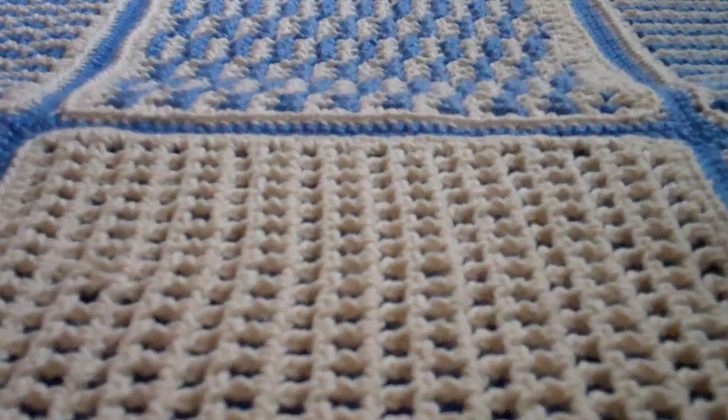Interlocking Crochet. What is interlocking crochet? It's taking two meshes and working both of these filet meshes together using various stitches, such as the front stitch and the back stitch, to create designs.